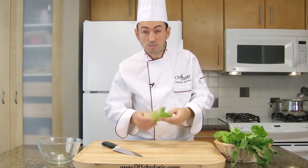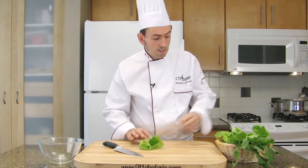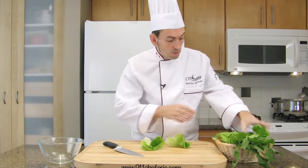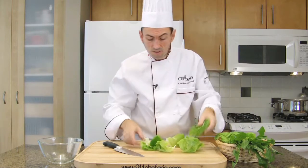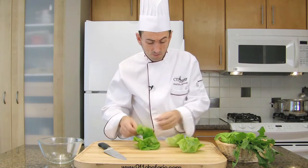Wash thoroughly your salad or leafy herbs that you are going to cut into chiffonade. Then stack the leaves from the biggest one to the smallest ones, like so.